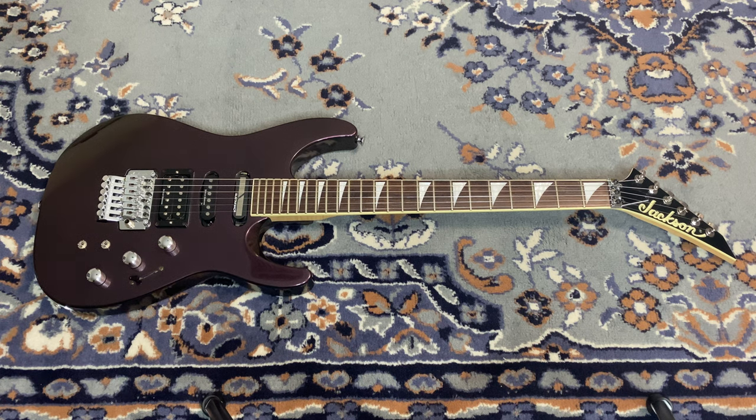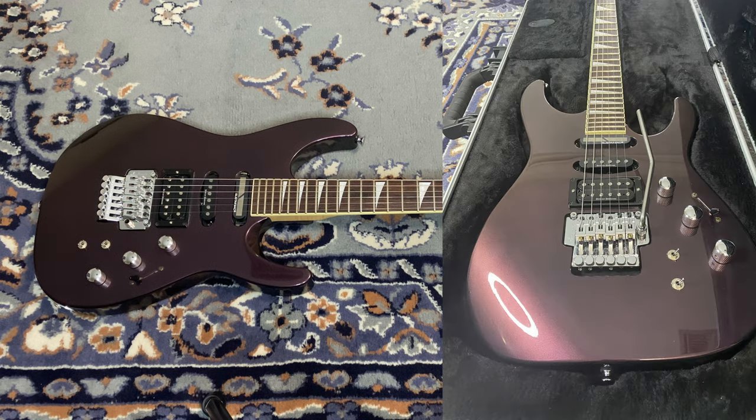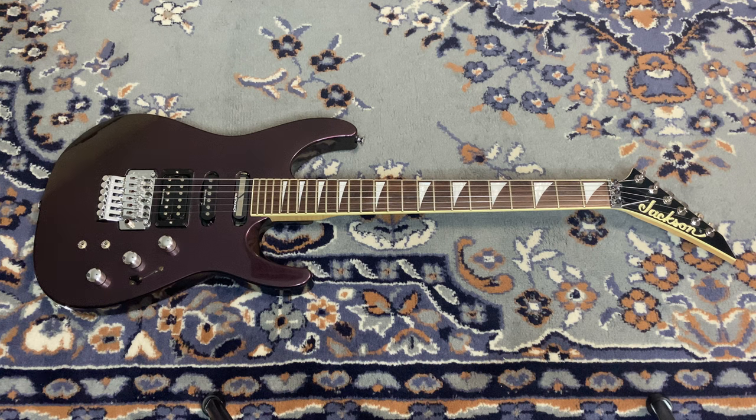What's going on, Guitar Grappler here, and today I'm with another beautiful Jackson guitar — an early 2000s Jackson made in Japan, the Dinky DK2S in a black cherry finish, at least that's what I've decided on. I make these videos for research, to get more information out about these guitars on YouTube, and to document them for other people.